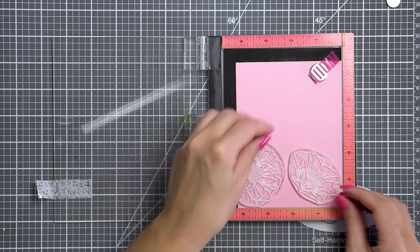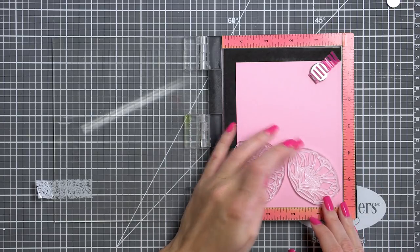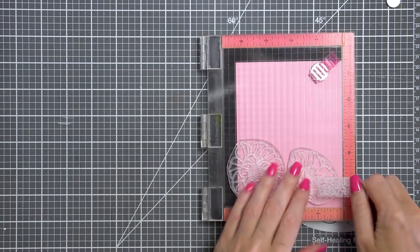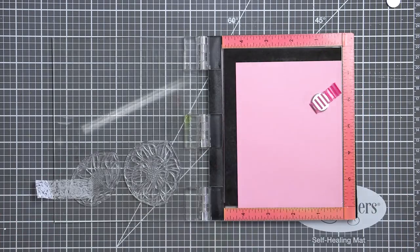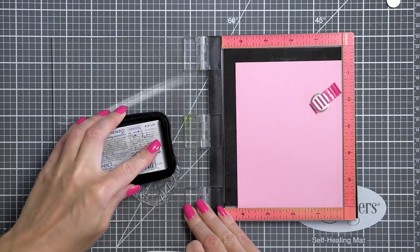Now I mentioned I'm making a feminine card — hence the light pink color and hence the flowers. If you're not a fan of pink, you can go with other colors. The key here is to make sure to pick a light enough color of cardstock to still be able to color over it using your alcohol markers.